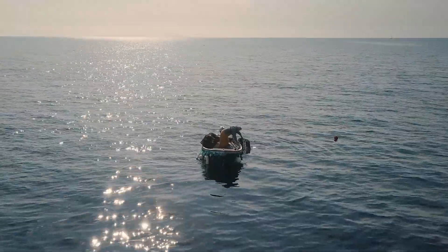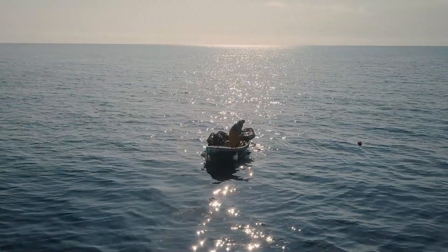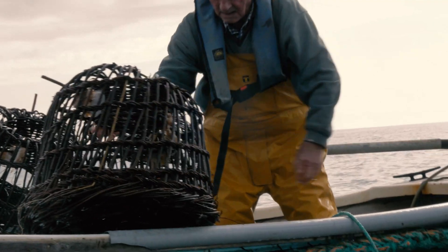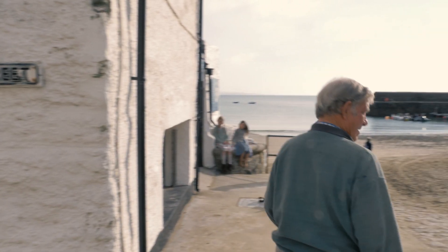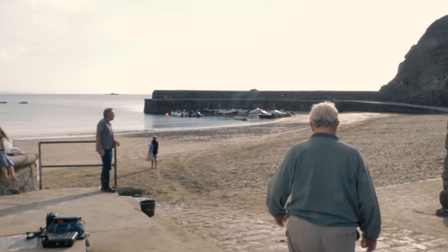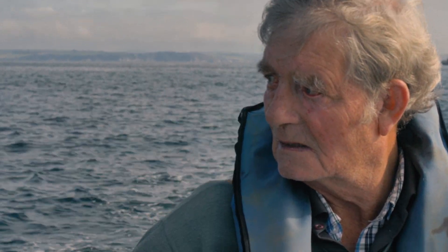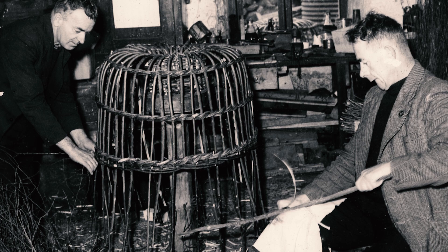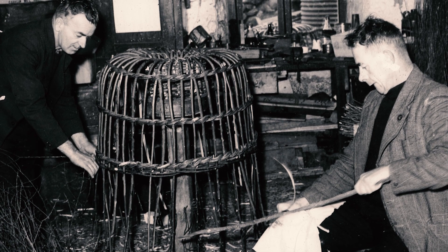I'm too busy trying to keep up the tradition of the Cornish crab pots. When I was a youngster, the fishermen used to use them all the time. There was probably two rows of boats all working 50 to 100 crab pots. They would cut their willows during the winter and make them through to March.